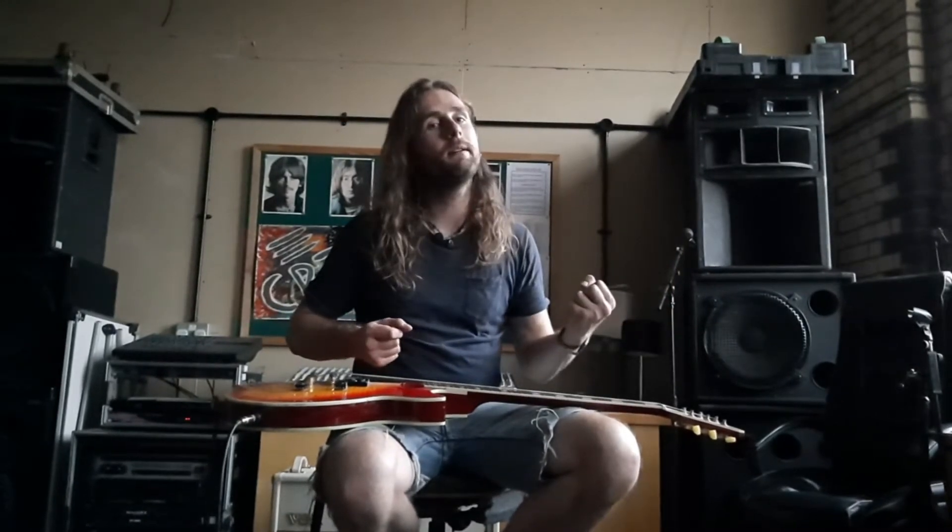Hey, what's up? It's Cash. Welcome back to another guitar lick lesson. We're going to be looking at a slightly simpler lick today, mainly for beginner players in the pentatonic scale.